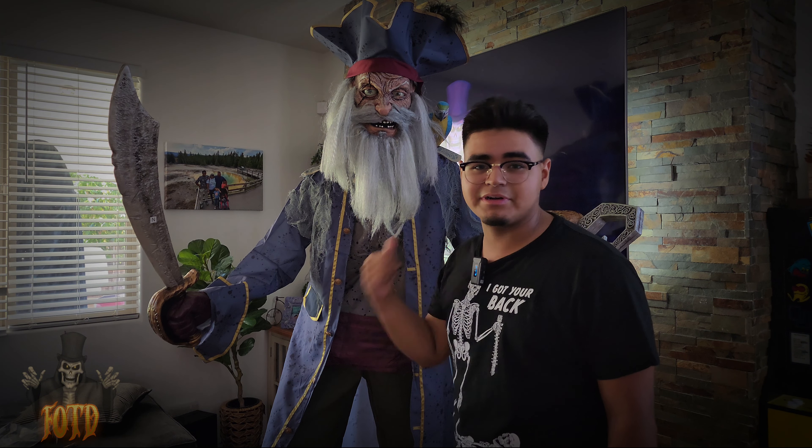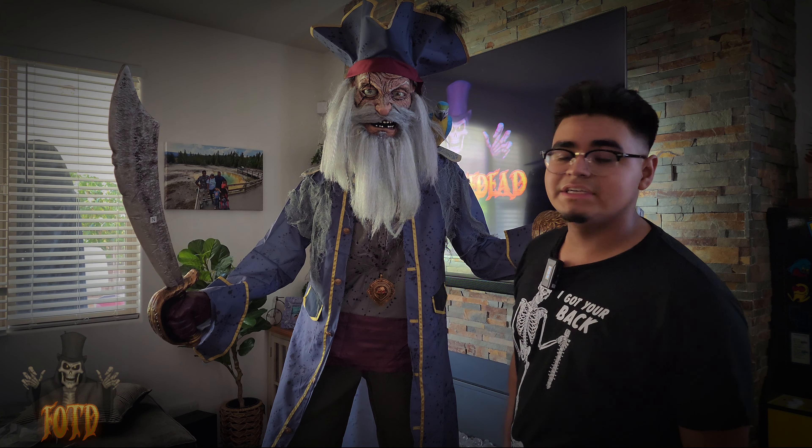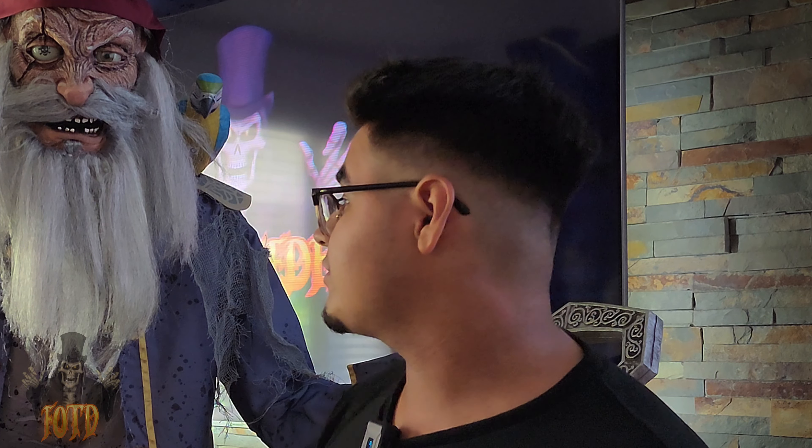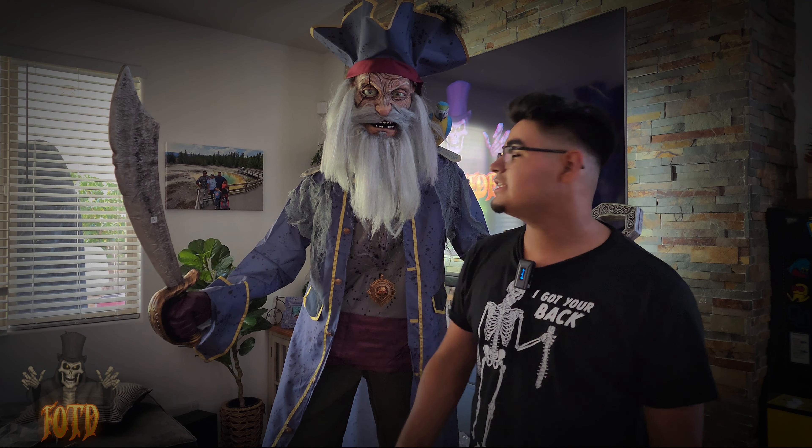I love the animation — that's the best part: the blinking eyes, the moving eyes. Servo animatronics are just something different, they're awesome. If I were to rate this guy, I'd give him a 10 out of 10 — it is perfect.